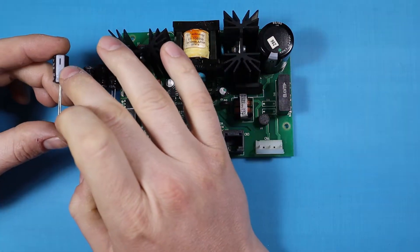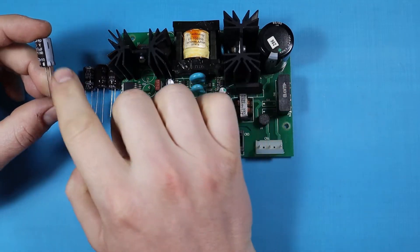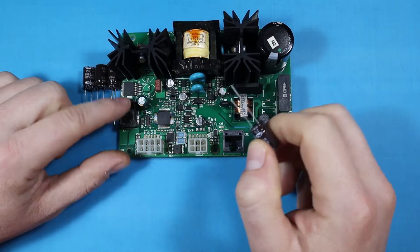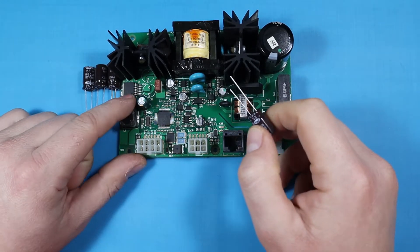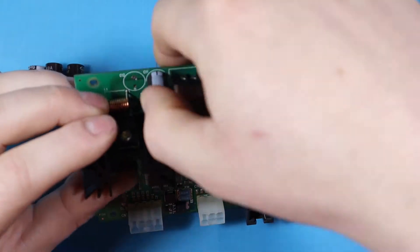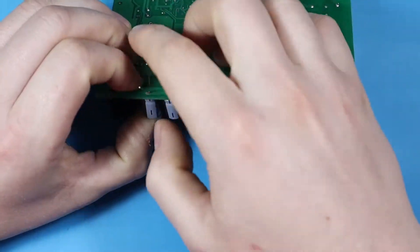One note: since these are electrolytic capacitors, they are polarized. So we need to make sure that we add the negative leg to the negative. This one here is marked — they do have a small circle on the positive lead. So make sure when you replace capacitors that you are following the right polarity.